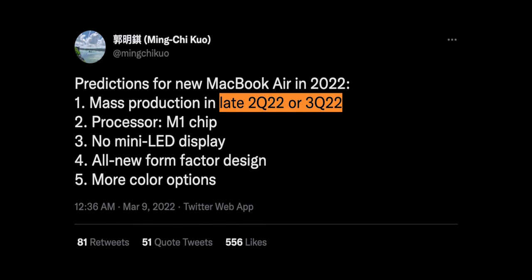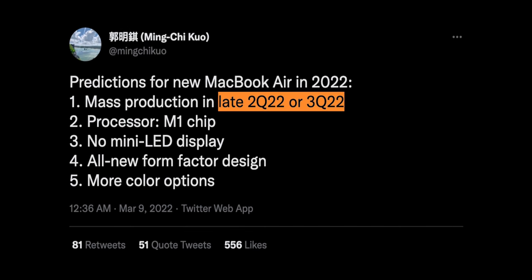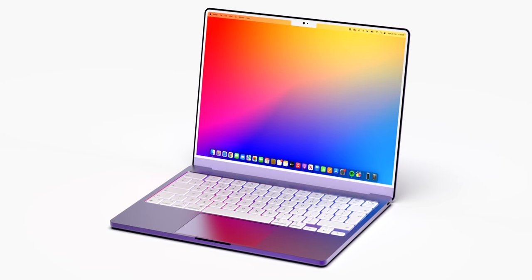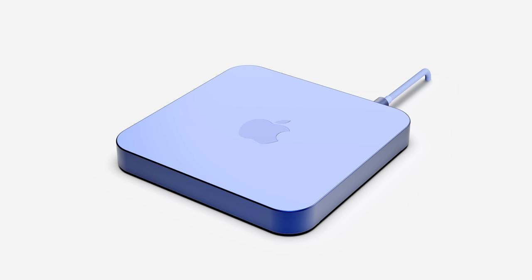In terms of the release date, Ming-Chi Kuo is saying late Q2 or Q3, meaning anytime between June and September. I would put my money on June, as that's when WWDC is, and that's when it would make the most sense for Apple to launch the M2 chip. When the M2 launches, we'd need a product to go alongside it — most likely the MacBook Air and the new Mac Mini. Personally, I'm super excited for this new Air and I cannot wait for it, so let me know in the comments what you think.